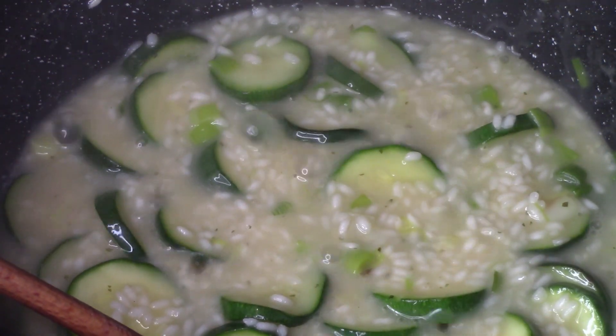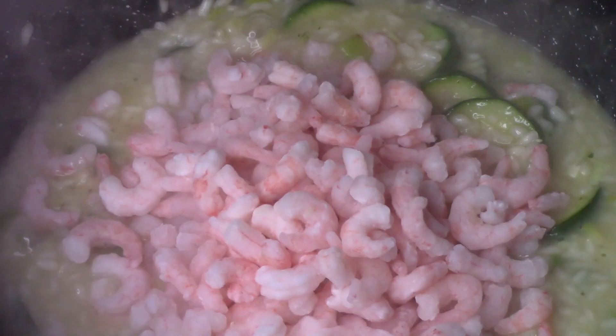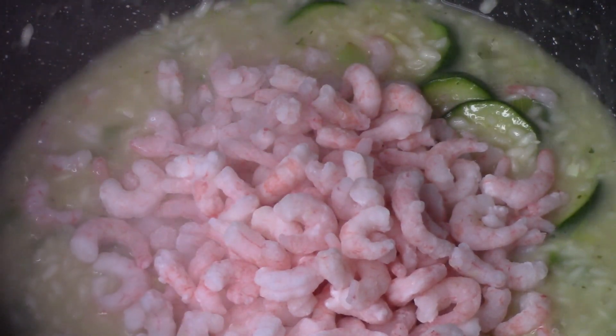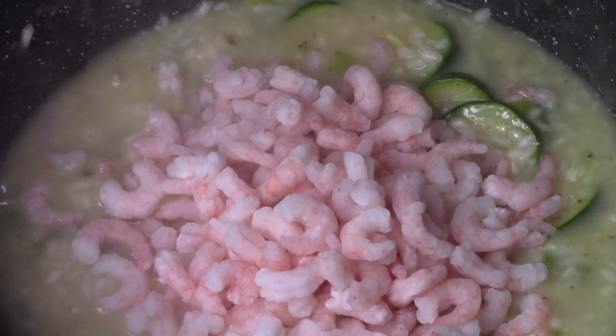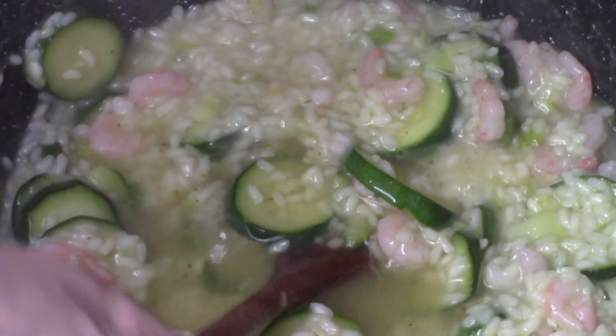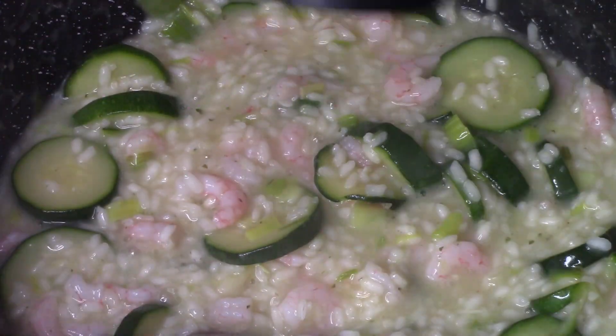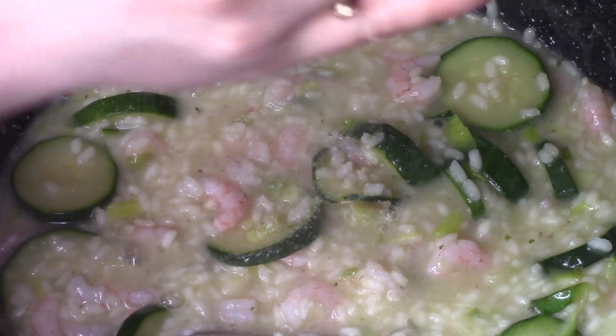Tutaj dobrze jest mieć fajny garnek, dobre naczynie dobrej jakości, ze względu na to, żeby nam się to nie przypalało, a raczej gotowało — bo taki płyn przywiera. Już tutaj ryż jest al dente i dodajemy krewetki. Ja mam tutaj krewetki już ugotowane, a mrożone — gotowa wersja. Jeżeli używacie surowych, to ten czas gotowania się zwiększy troszeczkę. No i dodajemy dalej płynów. Około pięciu minut zajmuje — można tylko je podgrzać, aby rozmroziły się i ponownie zagrzały, trzy do pięciu minut.